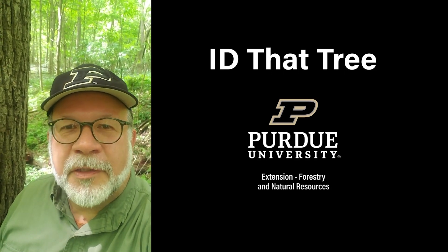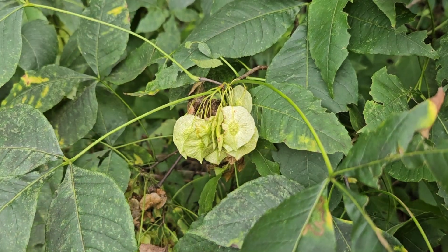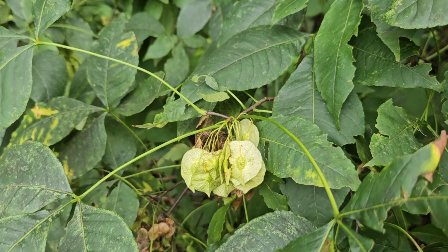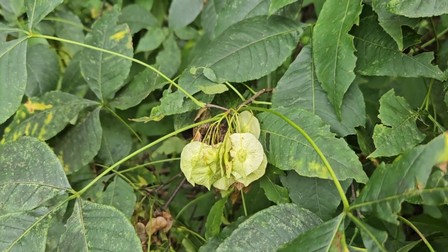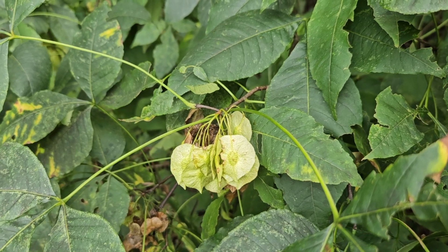This is Lenny Farley, Purdue University Extension Forester. Now let's ID that tree. In this edition of ID that tree we're going to introduce you to a relatively common Indiana shrub known as wafer ash, or also called hop tree.